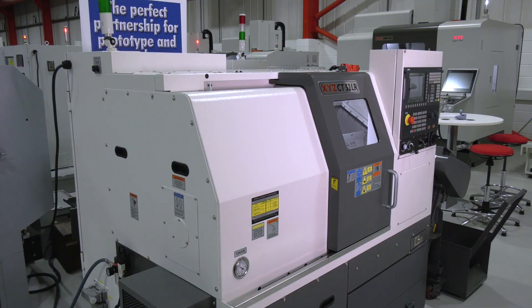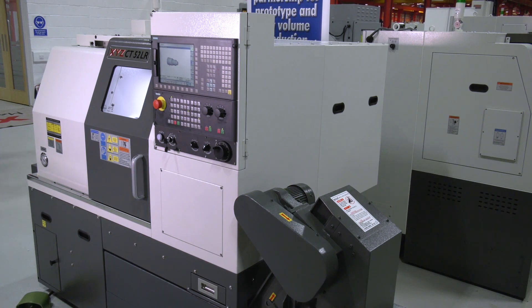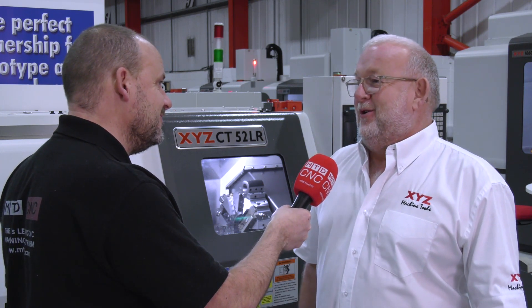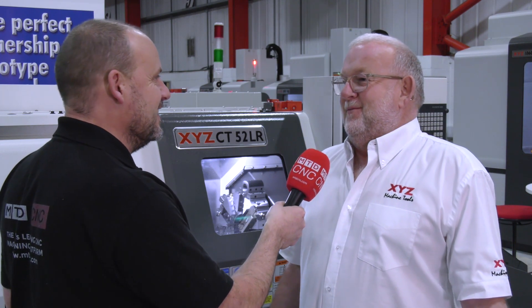What I also notice about this machine technically is that, as with the previous CT range, it has a very small footprint. For people looking to save space within their workshops, this will fit nicely. Yeah, if you've got a bundle of brooms in the corner of a workshop, plug one of these in and make it your production centre.